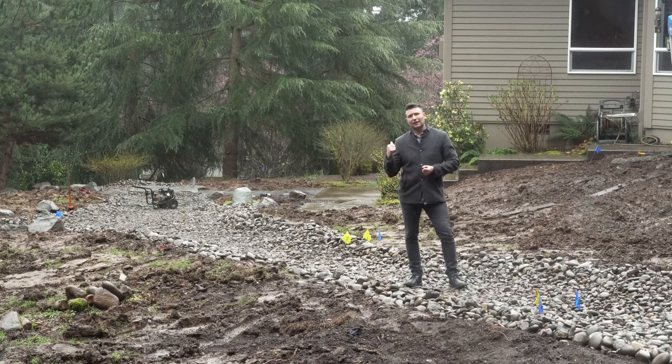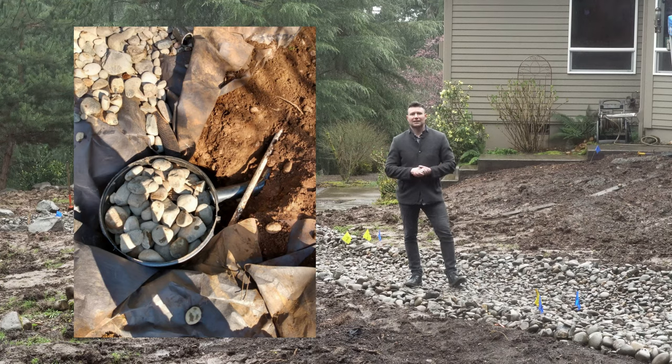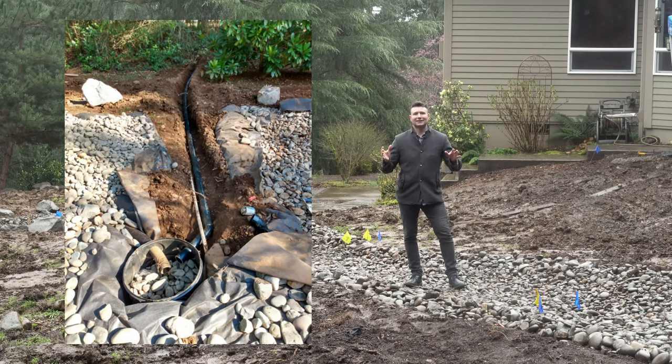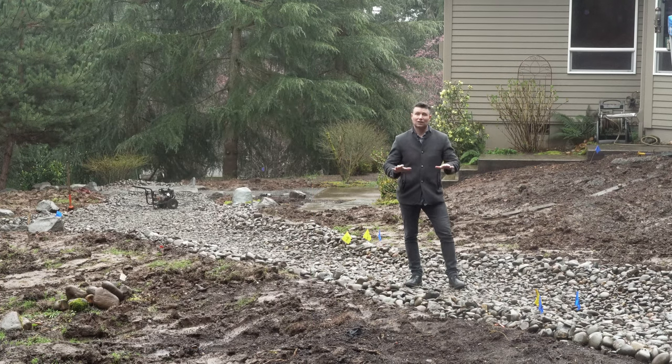At the end of the drain, we put in a flow well. A flow well captures that water and allows it to percolate back into the soil at a controlled rate, instead of being dumped on all day with nowhere to go and just sitting in the landscape. Now we're moving it, putting it back to the ground, and allowing it to percolate at a controlled rate.